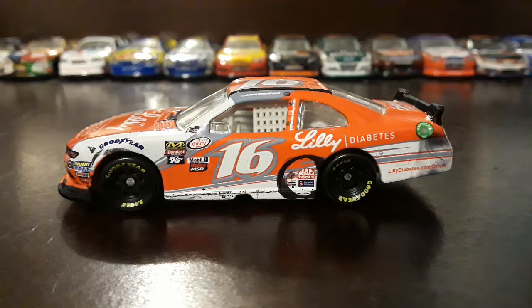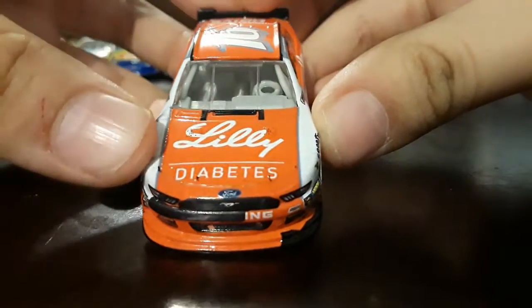Hey guys, it's Japan TV here back with another video. It's going to be a diecast review on Ryan Reed's 2017 Daytona race version diecast. I recently got this car at Target, a NASCAR Authentics version. I took this car out of the box, so let's go over the sponsors.